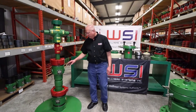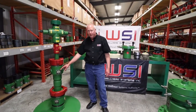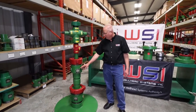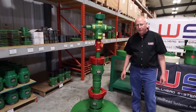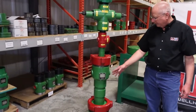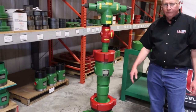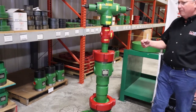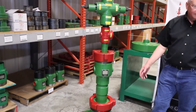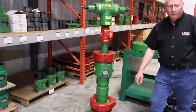There's one other thing that we do with Wellhead Systems that is different than the rest of the industry. We put a tag on it that gives you a lot of identification and information. In this case here on the Model R, the first line is going to tell us it's a Model R, or it could be a Model K or a Model SW. It'll identify your model.